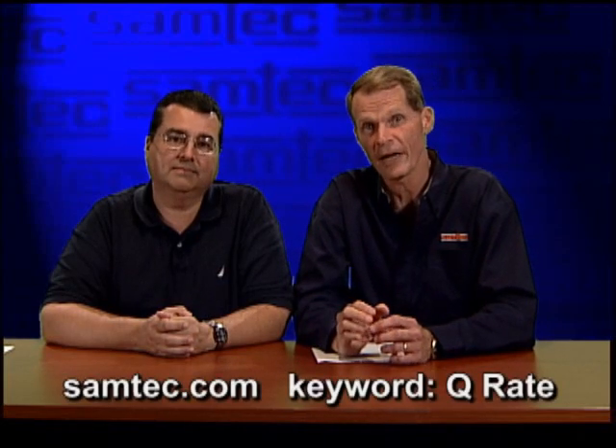That's it for Q-Rate. If you want to learn more, go to Samtec.com and enter Q-Rate in the keyword box at the top. See you next time.